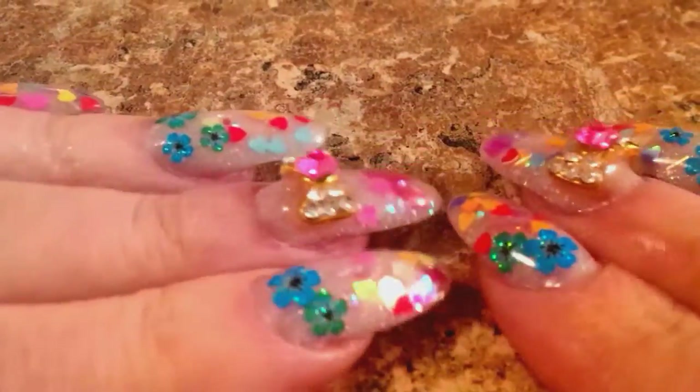I finally got around to doing my nails at the new place here. This is the first time I've done my nails in probably four weeks. I don't know if you can see them — I'll just slam down like that.